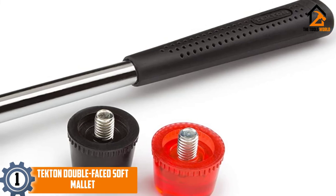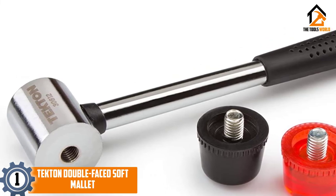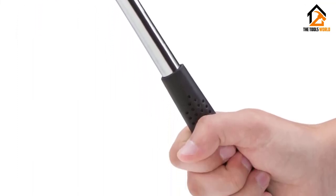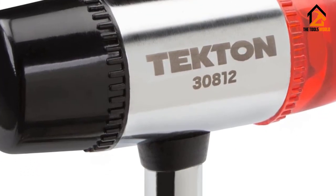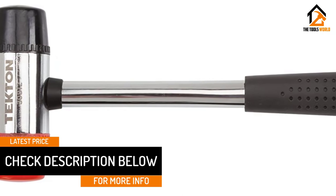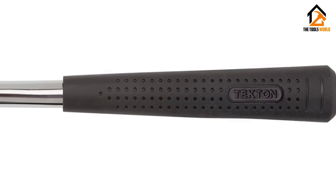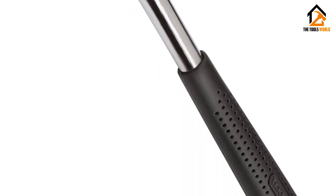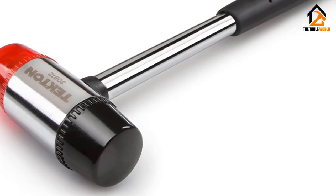And finally at number 1, we have the Tecton Double-Faced Soft Mallet. The toughest hammer isn't always the best for some projects. If you are looking for a versatile hammer to use for more delicate projects, the Tecton Double-Faced Soft Mallet 30812 will get the job done. The dual soft faces — one side is black rubber and the other is red plastic — are better for hitting surfaces you don't want to damage as you apply a lot of force to each strike. This is perfect for protecting fragile surfaces or completed finishes while you hammer. The body of the hammer is meant to keep the whole tool light if you need something you can comfortably carry and use for long periods. The shaft and handle are made of tubular steel, which reduces the overall weight of the tool. The soft rubber grip will also keep the hammer comfortably planted in your hands while you swing and strike.